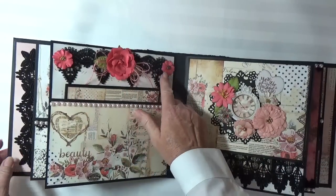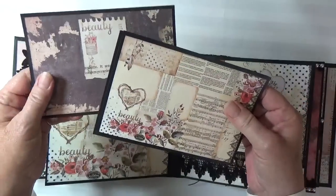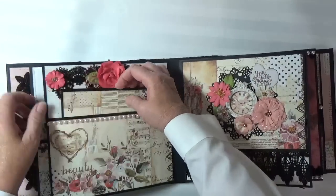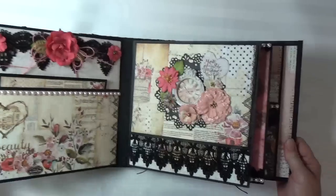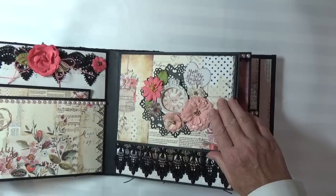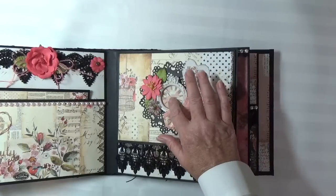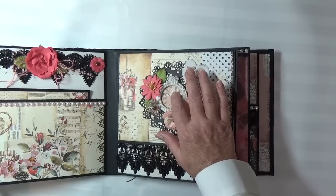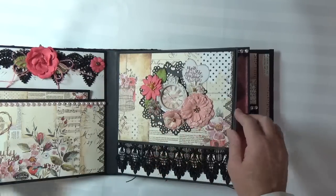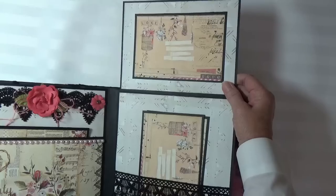Here I've got some lace trim on the top of the page with some of the flowers. This paper is sold out — it pretty much tends to sell out. If you don't pre-order it, sometimes you lose out. It's a shame because it's such a pretty collection. Here's another magnetic flap page. I used a resin frame, and this is one of the chipboard embellishments. I put all of this — the flowers and everything — on a die cut. And then I have a lace pocket.